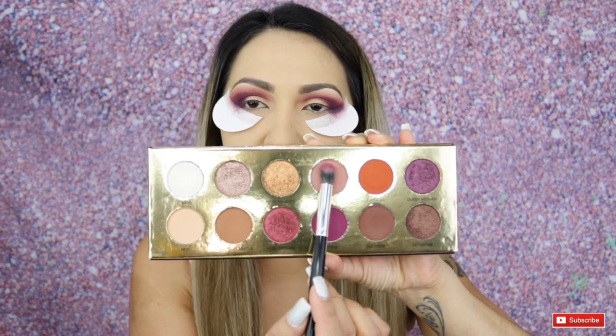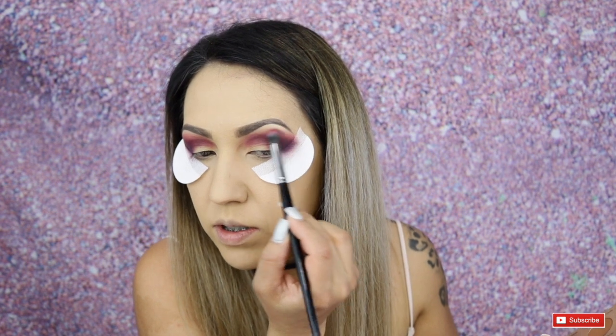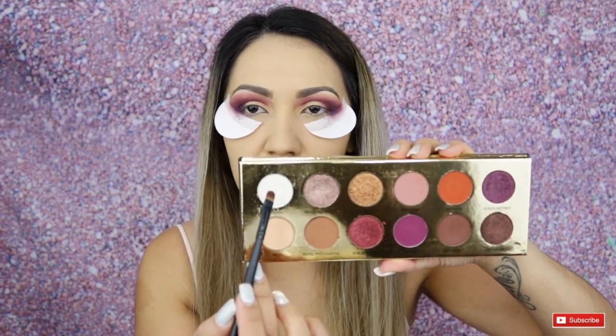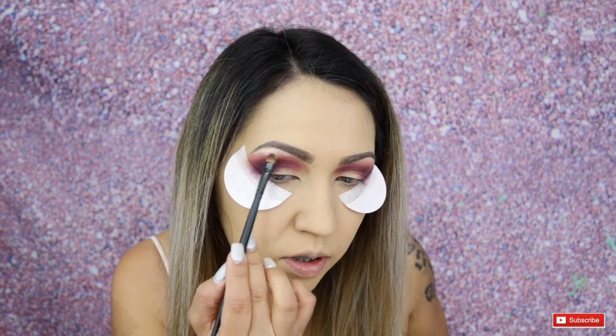I'm taking Lady Ship from the Color Rain palette, and then a little bit of Princess to blend things out a bit more — I just don't want it to be too harsh, but it looks like we're going for a blowout look. Then I'm going to take a flat little brush with the shade Crown from the Color Rain palette to highlight my brow bone and blend that out.